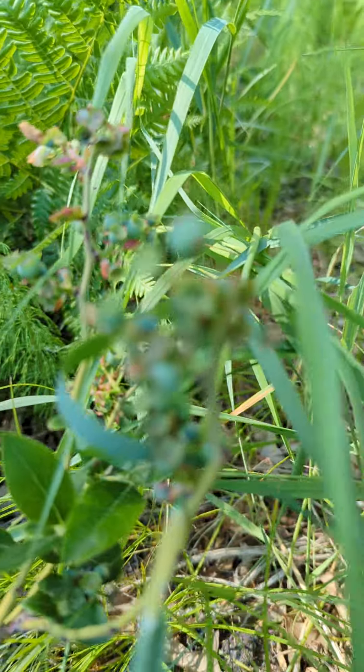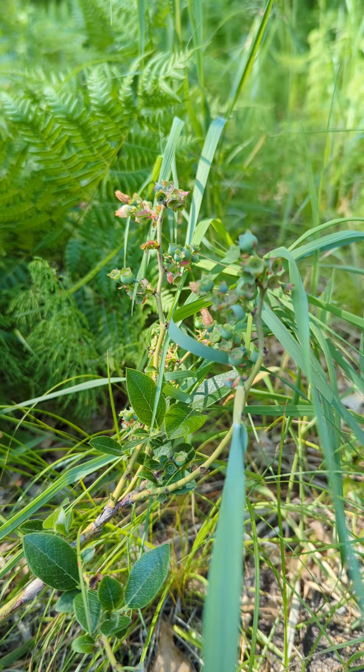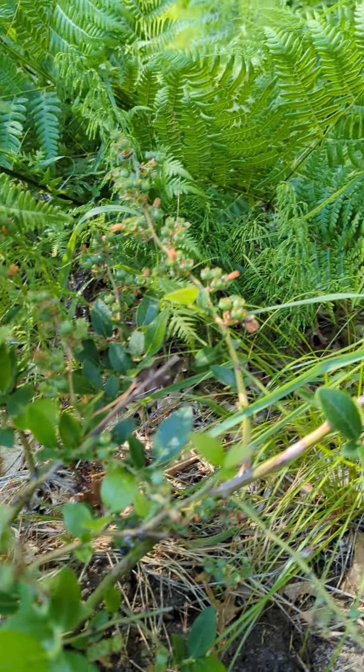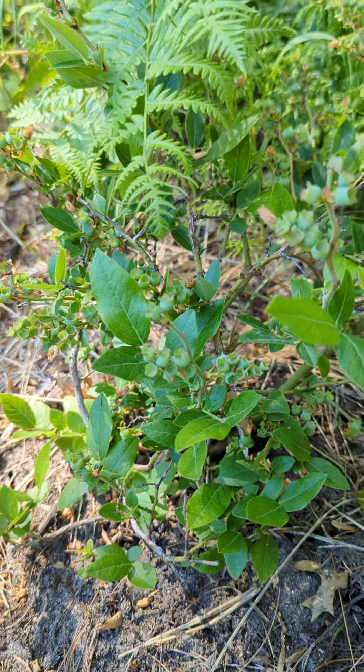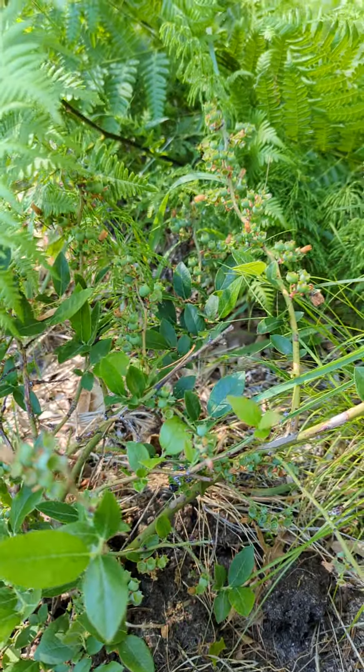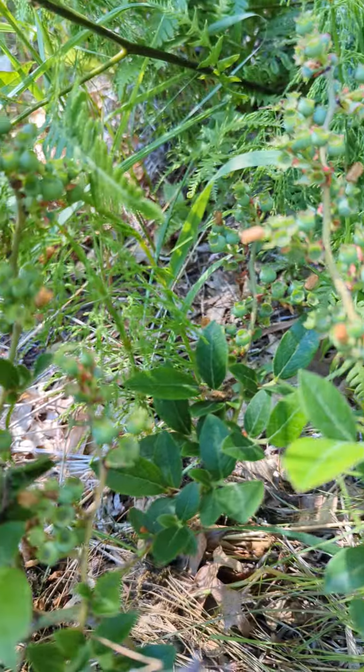And look at how many blueberries are on this. Let me focus. There were a lot of flowers on this too, but what happens is the flowers fall, and where the flowers were, now there are blueberries growing.